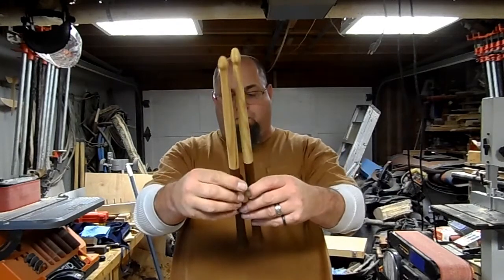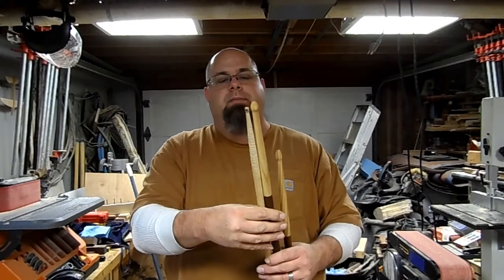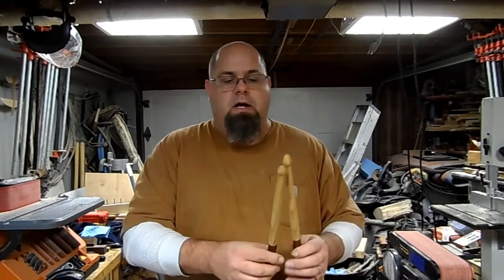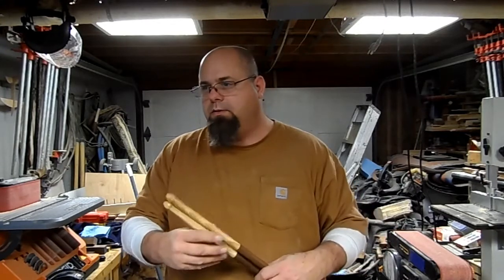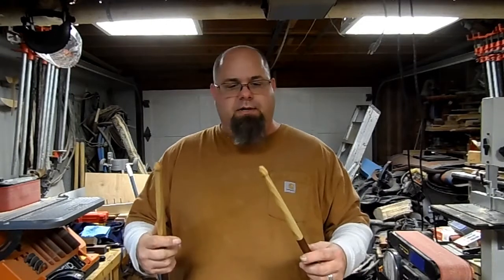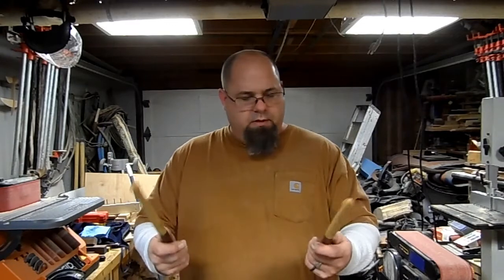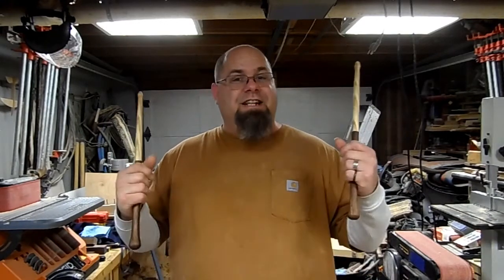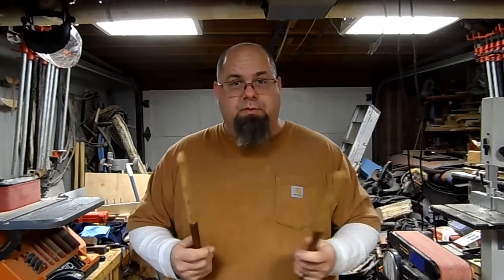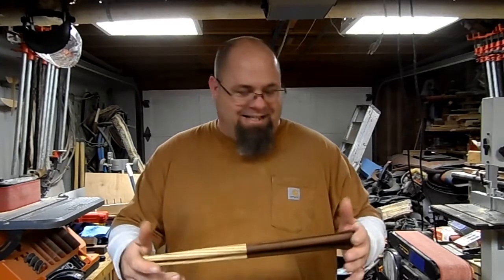These are the drumsticks - I think they look pretty cool, but they are bigger than what you'd buy in a music store, so that may be a determining factor. This is about as small as I want to make something this long without a steady rest, so I'll probably make a steady rest if I'm going to do these again. I'm kind of wishy-washy about them - I like the way they look, but I'm not sure they're going to work real well. I did ask Chris to take some video of him using these. He may just tear them up and tell me they suck, which is okay too.